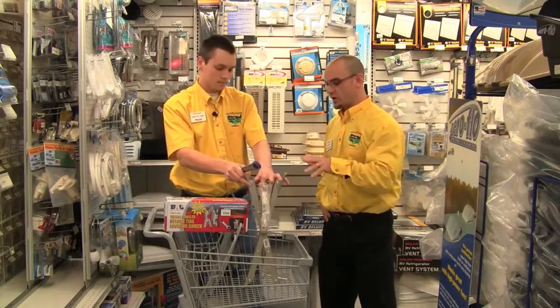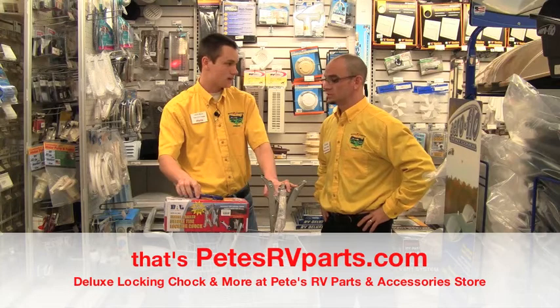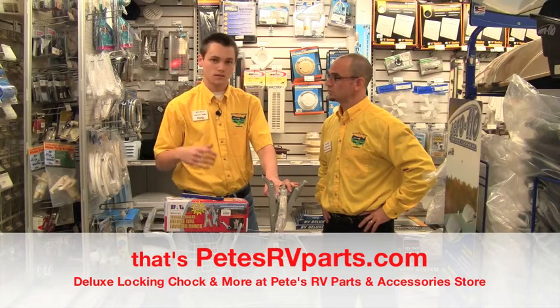This product is available not only at our stores in Indiana and Vermont, but also you can get it at Pete's RV.com. You can also go on our store — every part in our store plus more is online. So it's a great place to go to look for your parts and accessories.